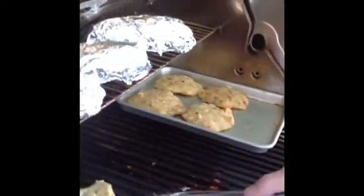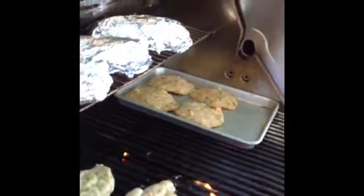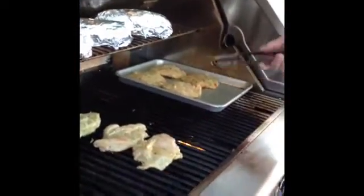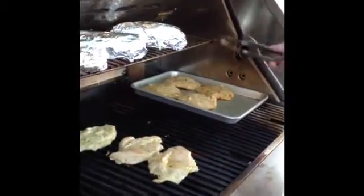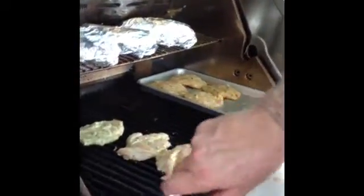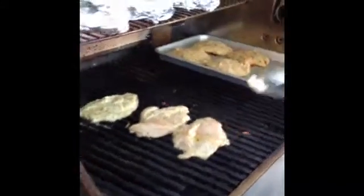Over there in the corner I have some potato patties that I'm experimenting with, and I actually don't think that's going to work out too good. But I'm trying — I said at the beginning of the challenge, some things will work and some are not going to work. What they have in them is bell pepper, green onion, red onion, a little bit of Asiago cheese, some Italian breadcrumbs, and potato. I just haven't figured out how to get them to stay together. We're going to continue to work on that.